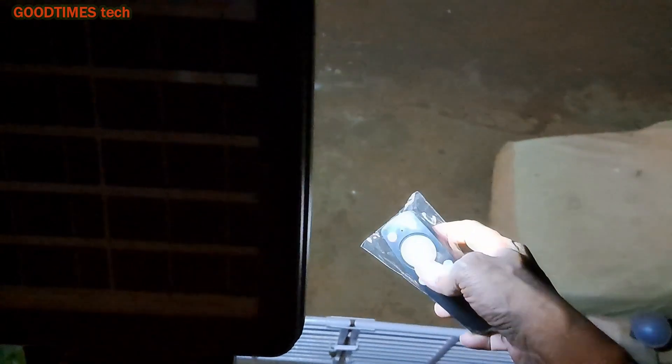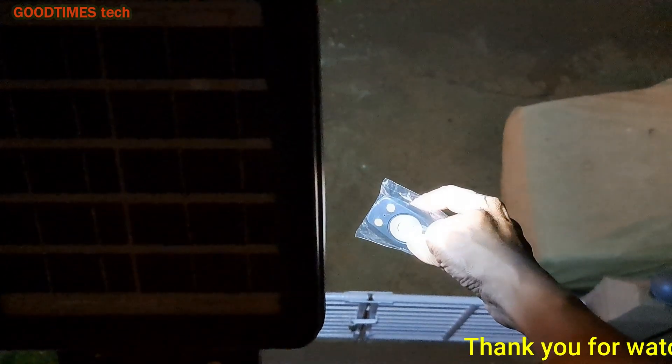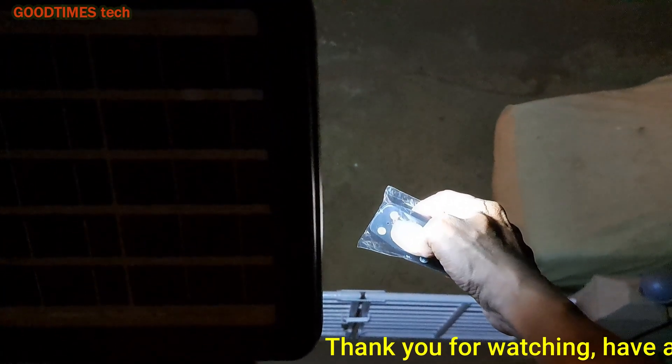Hope this video is going to be helpful for you regarding the solar LED street light. If this video was helpful, kindly hit the like icon, share the video, and subscribe to our channel if you have not yet subscribed. Thank you for watching everyone, have a good time.